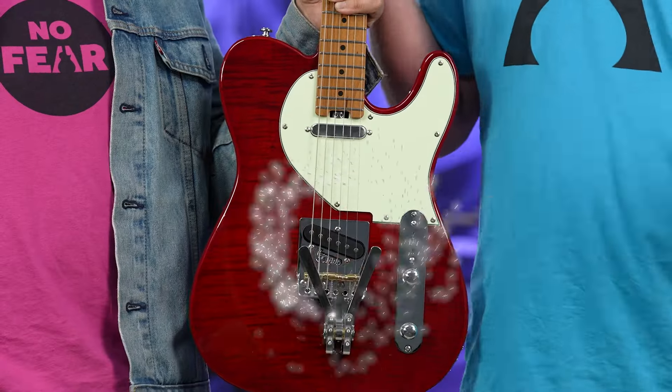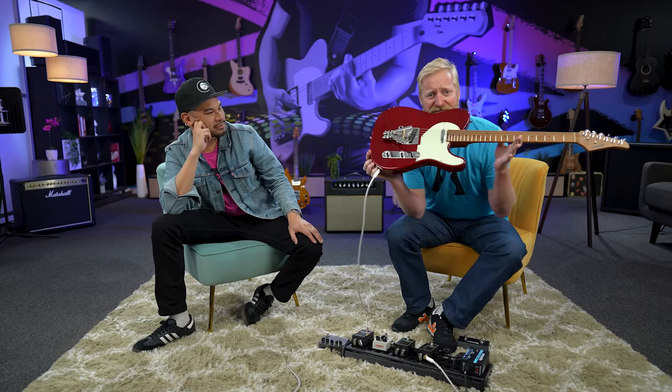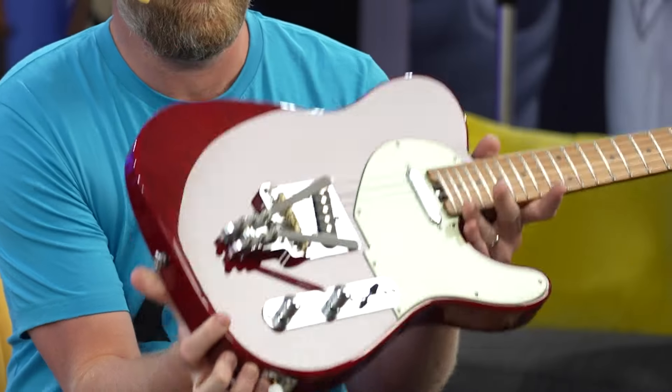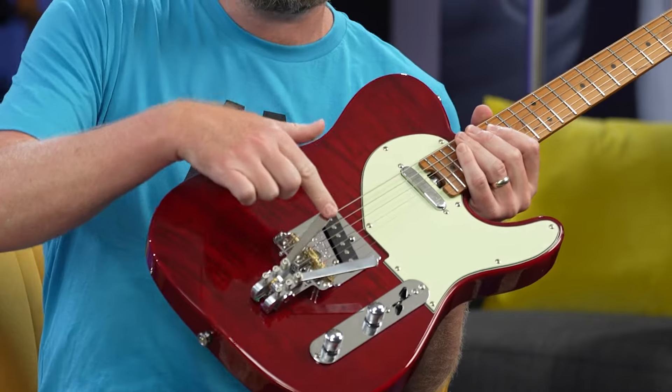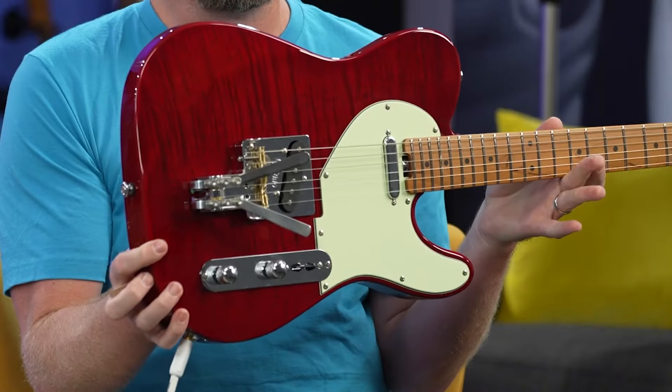We're turning this typical Tele into a T-Bender. This is the Sertano T-Bender — a replacement Telecaster bridge that gives you a G-Bender and a B-Bender. It's completely drop-in, no modifications to your guitar.